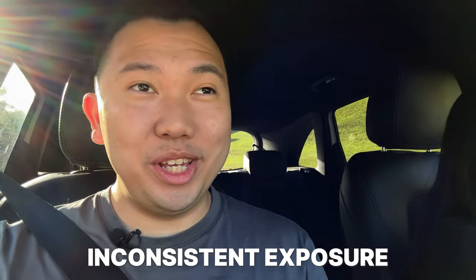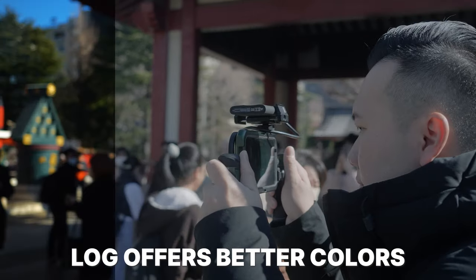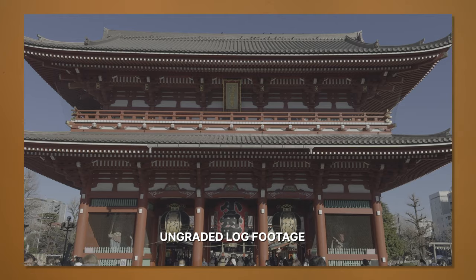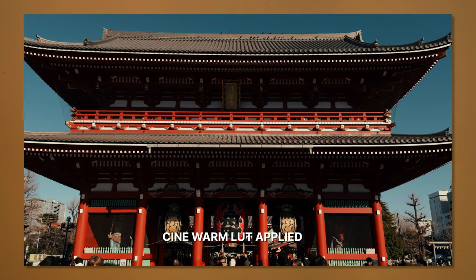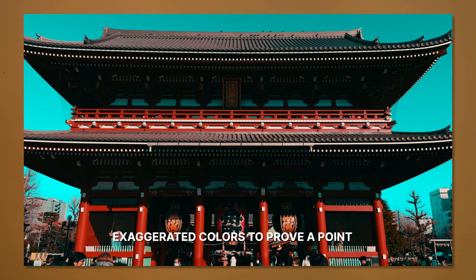The lighting constantly changes whenever there's any motion in the scenes. It's this lack of consistency that makes normal iPhone videos look unprofessional. But log videos remove all of that processing and put the control back in our hands. At first, log videos look flat and dull, but there's a ton of data hidden underneath the pixels that we can extract to push and pull the colors of our footage to achieve a certain style.